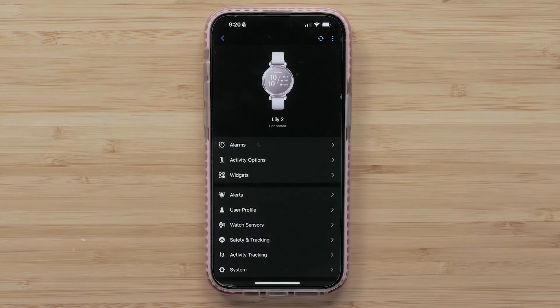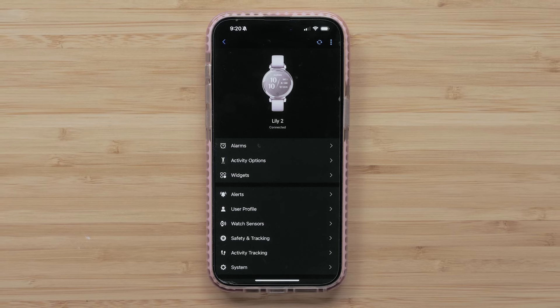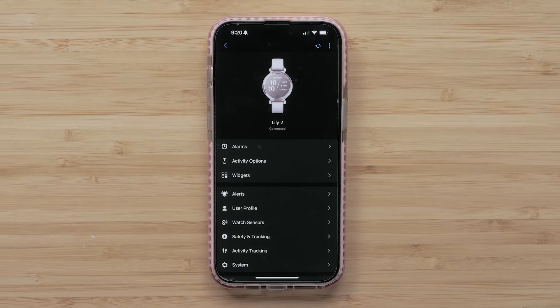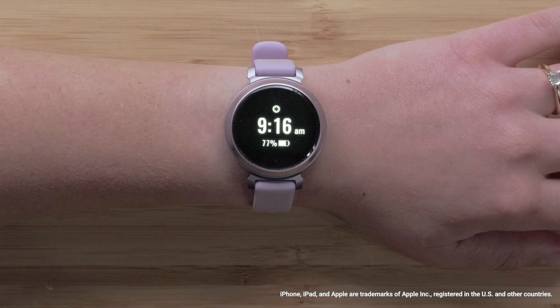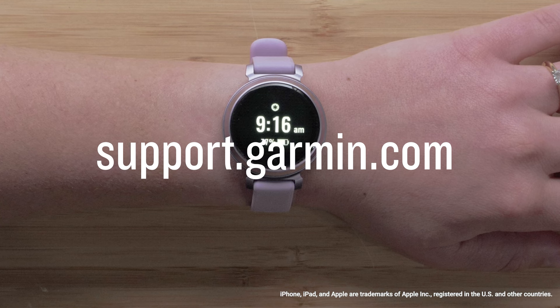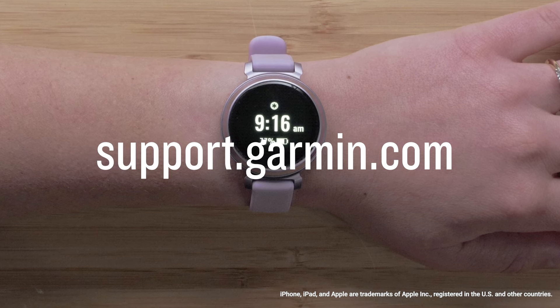Remember, for the assistance feature to work on your Lilly or Lilly 2 smartwatch, you will need to be paired and connected to your compatible smartphone. And that's it. You can now use the assistance feature on your Garmin Lilly or Lilly 2 smartwatch. For more help, visit support.garmin.com. Thanks for watching.